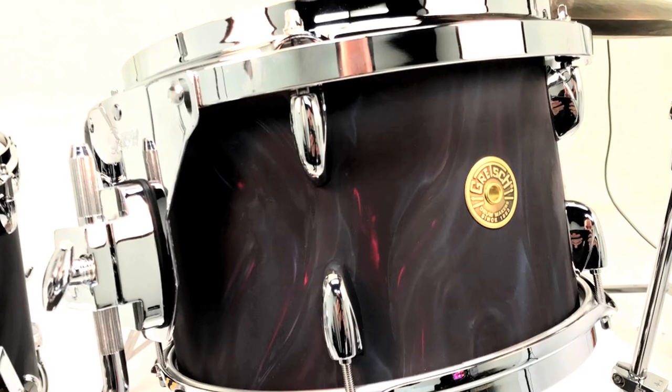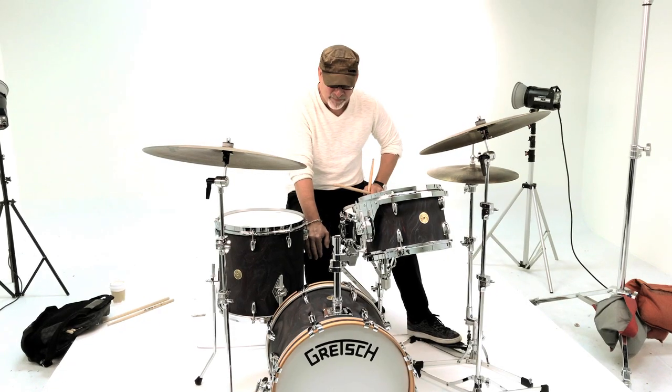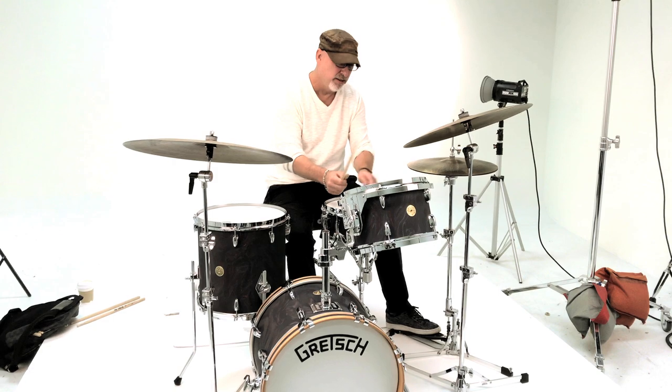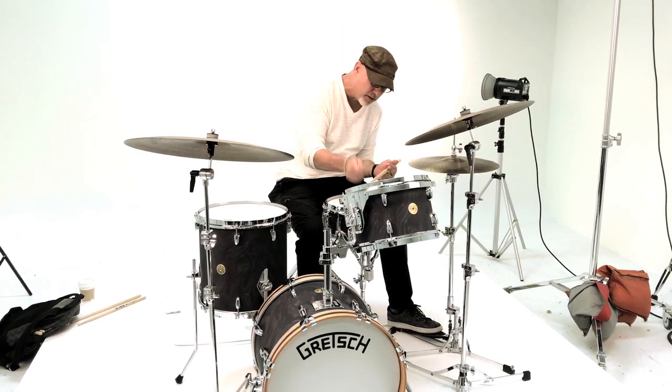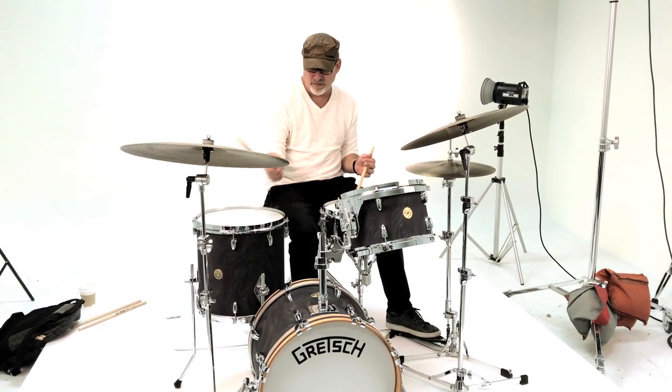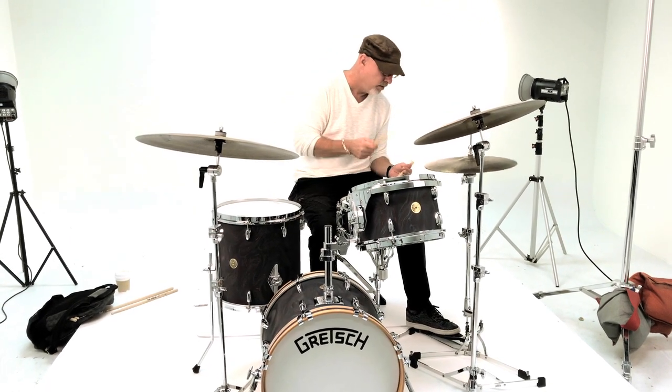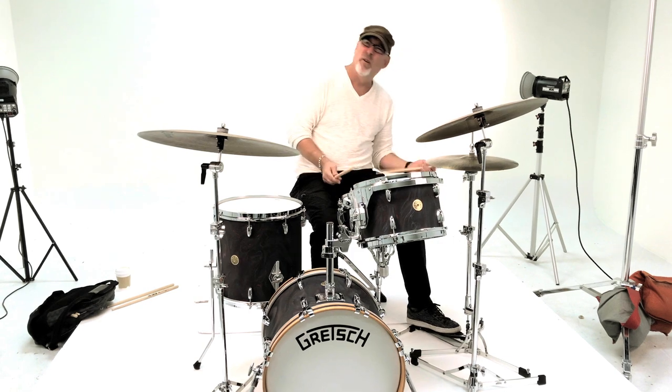It's black satin flame. Yeah. Wow. It's cool as hell. They sound beautiful. Broadcaster stick choppers. Killer.